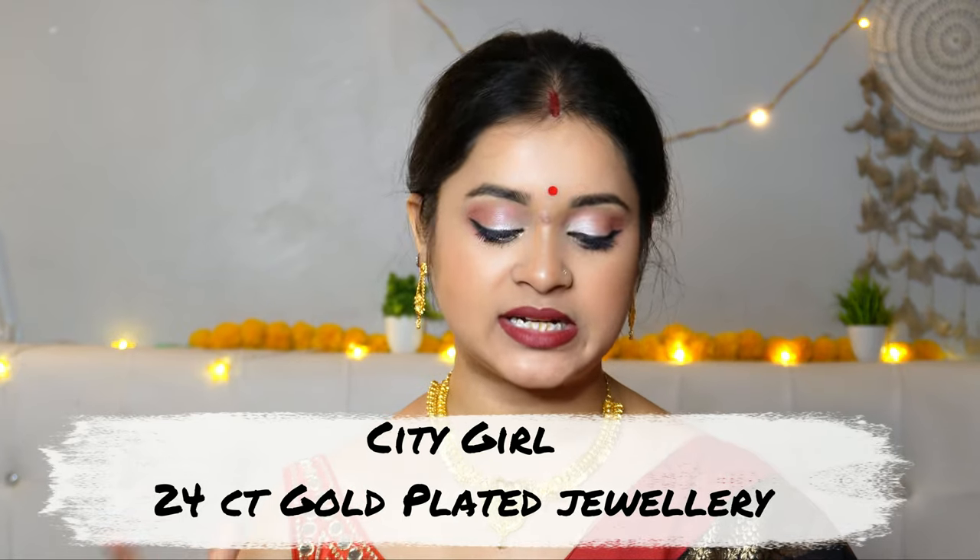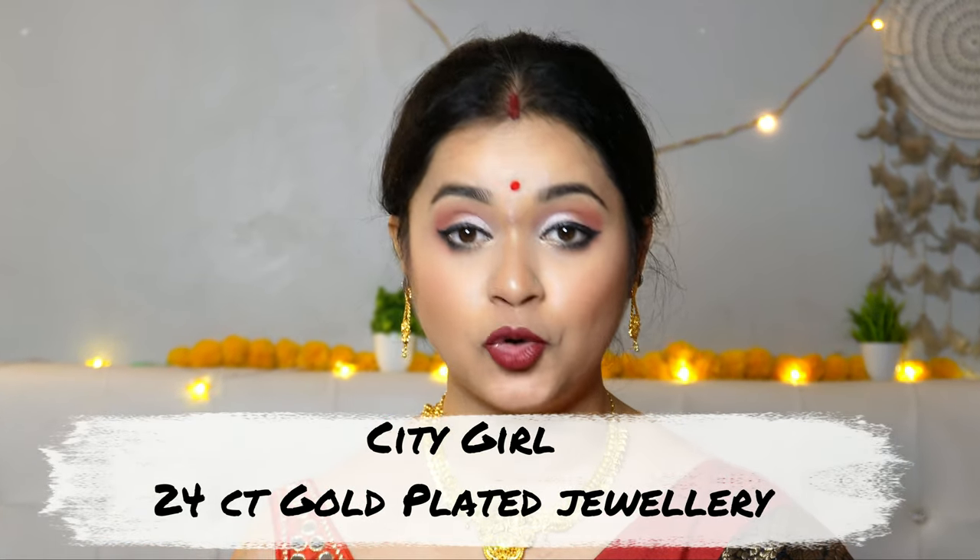Today we will share a brand called City Girl 24 carat gold-plated jewelry. These jewelries have come in a particular box, which is very good. This box is a very sturdy box.